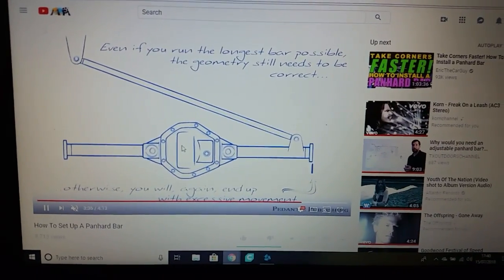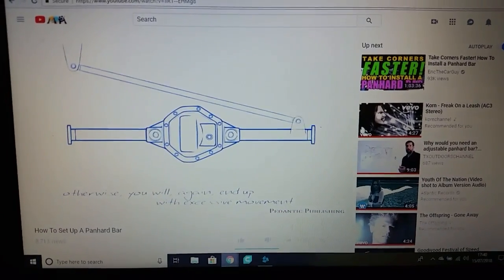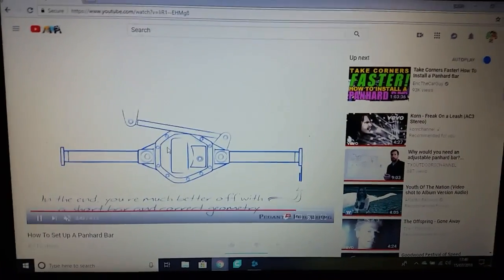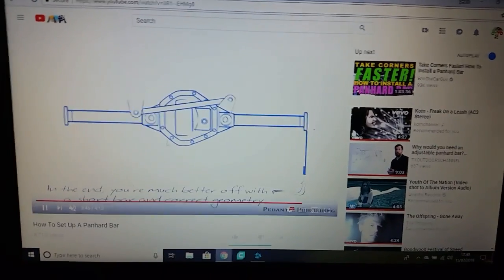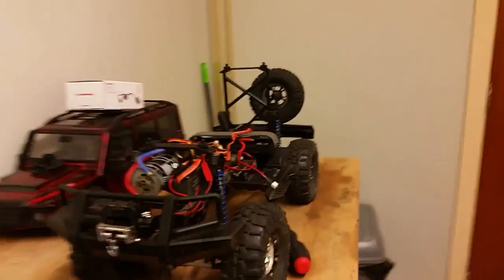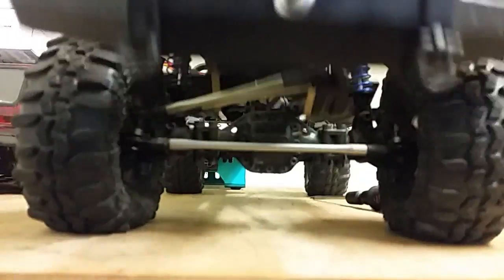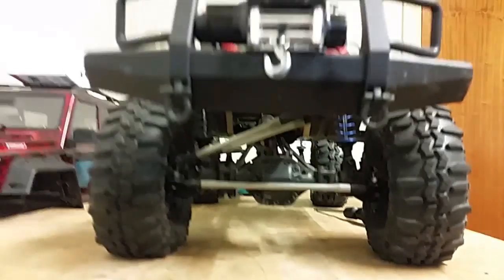So this is my problem — see what's happening here? That is what they call Saginaw, which is basically the side-to-side travel of the axle. That is the problem. What they must have done when they set this up is put the bar all the way down here and said that's the length of the bar, but they never thought about what would happen when it goes all the way up — it's going to push the axle or the whole chassis sideways.